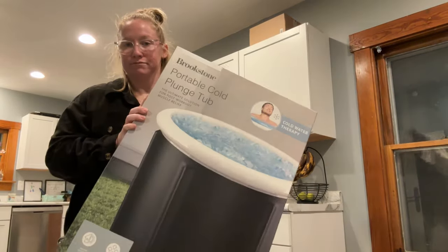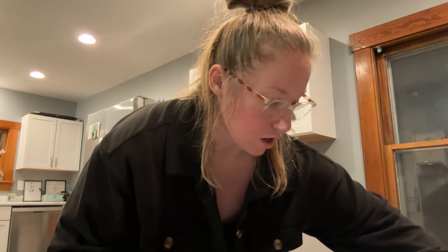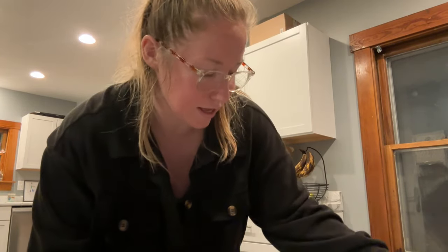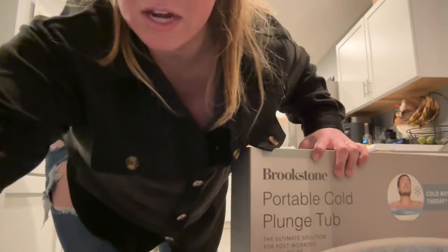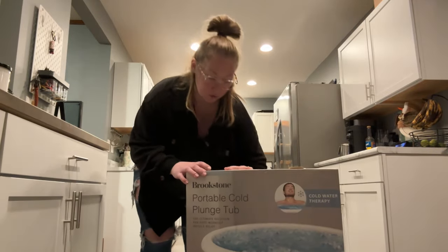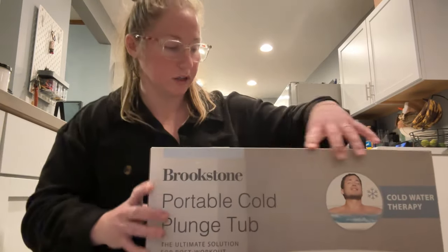You'll never guess what I got. If you watched the last video you know, but we are going to open this. I found it at TJ Maxx for $49.99 and we're going to open it and see if I can fit in it. I'm not going to fill it with water tonight, but we're going to see if I can fit in it before I wrap the other one as a gift. I got two of these — one to use as a gift for a gift exchange, white elephant, or Christmas.